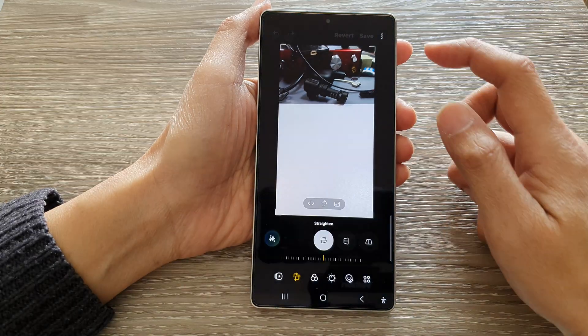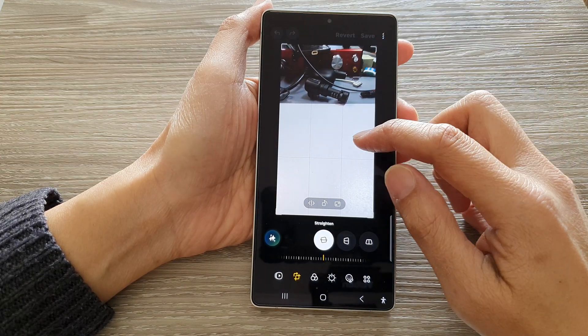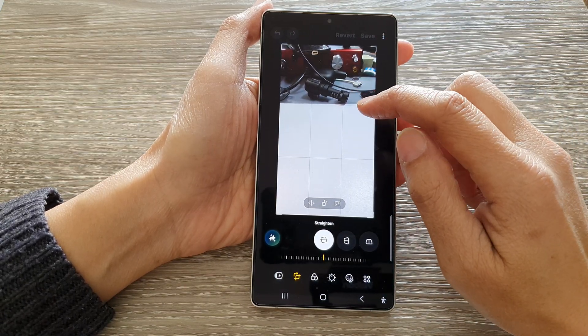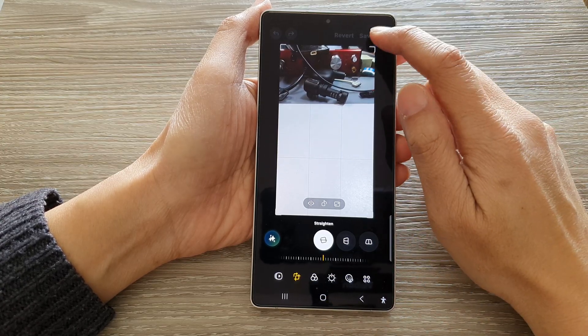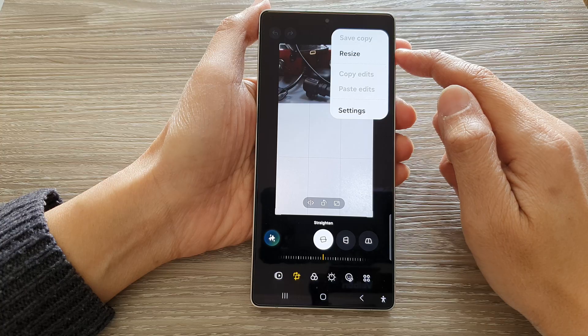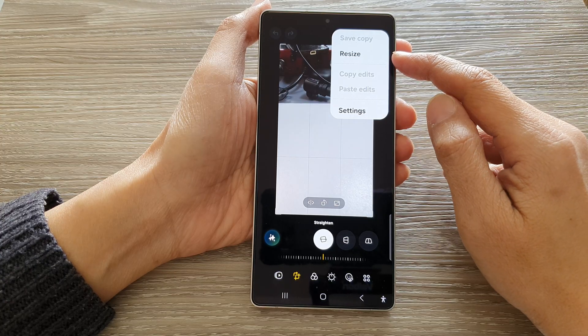If I tap on the edit button, now we can perform editing on the JPEG image. And if I tap on the more button, the option to save as JPEG is no longer available.